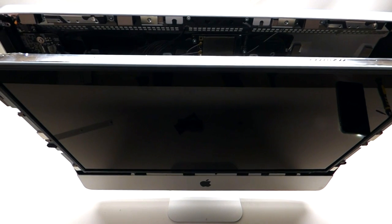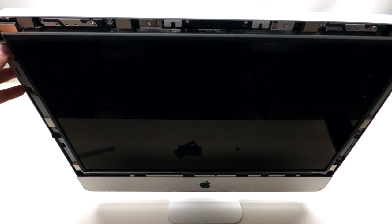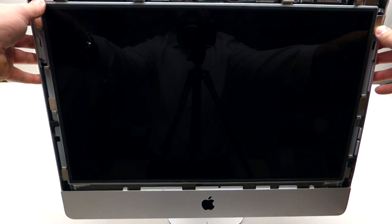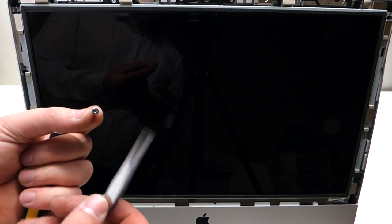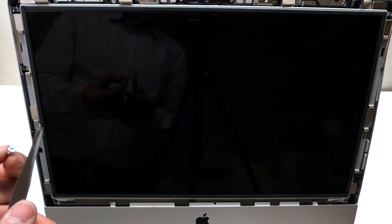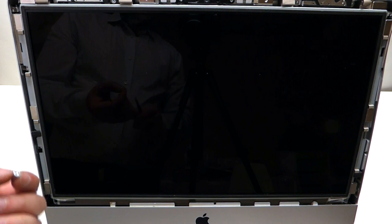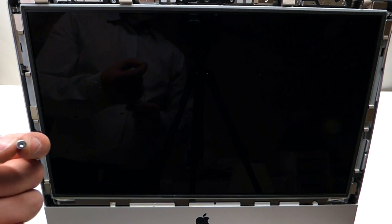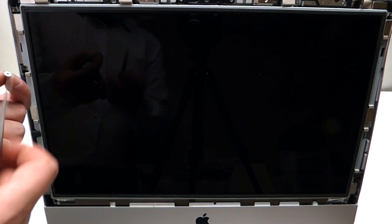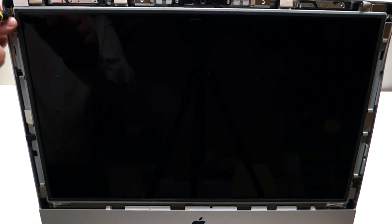Now shift the LCD into the correct position and push it in gently. When reinstalling the T10 screws with the LCD back together, the magnets on the sides make it very difficult. Try to use a magnetic screwdriver. If you don't have a magnetic T10 screwdriver, try using a combination of tweezers and the screwdriver at the same time. Reinstall the four T10 screws on each side.